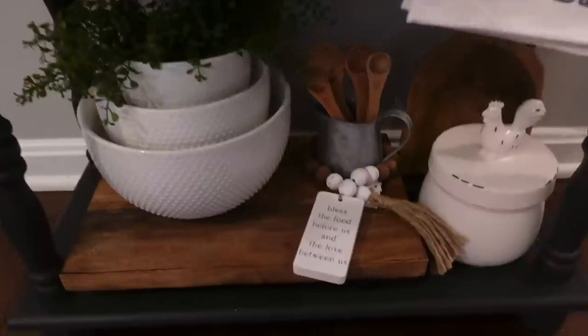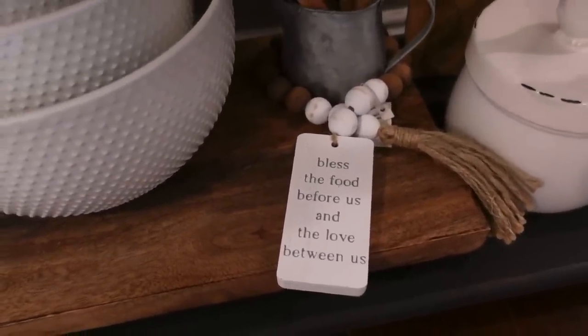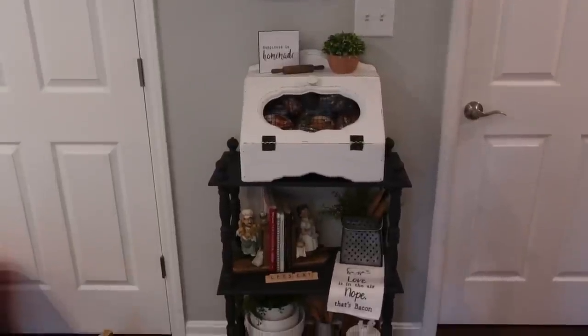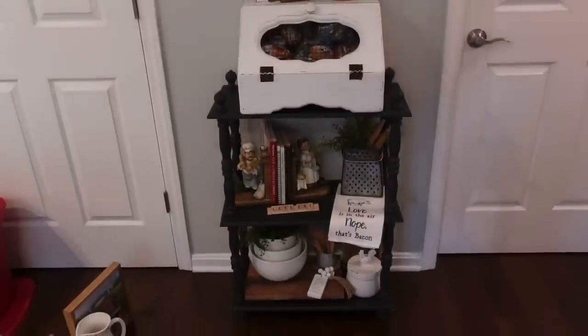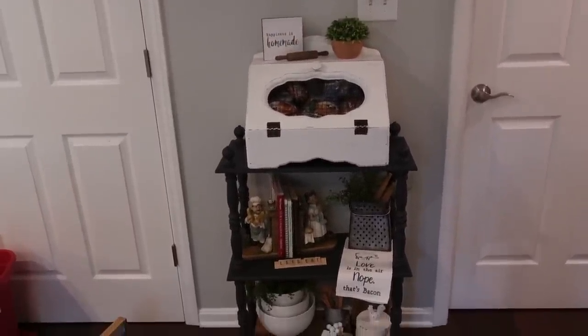In this right here — I love it — it says 'Bless the food before us, and the love between us.' So this is what it looks like right now. We're going to take all of this off, wipe it down really good, and then we will decorate it.